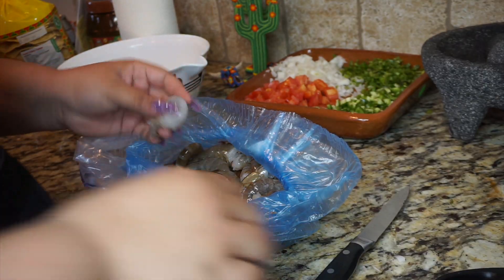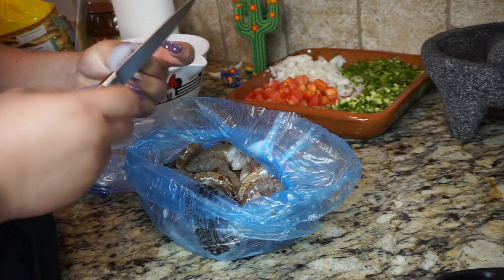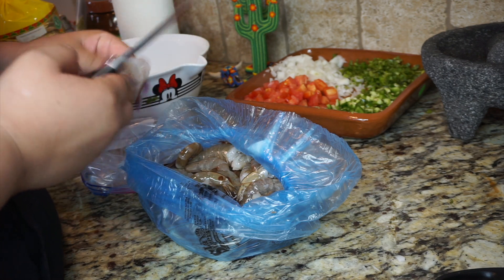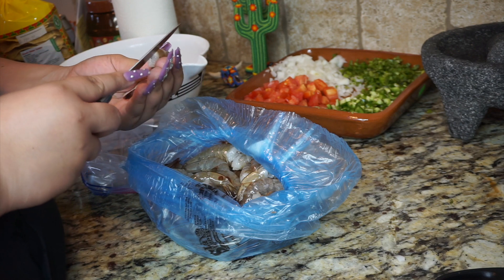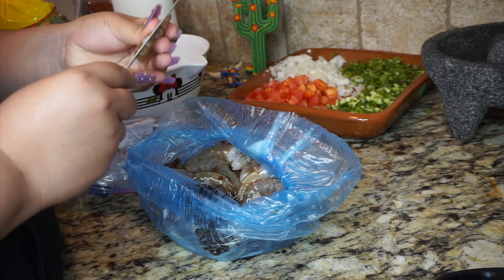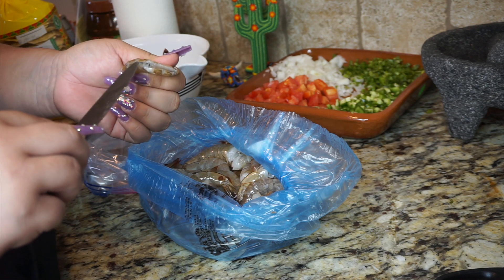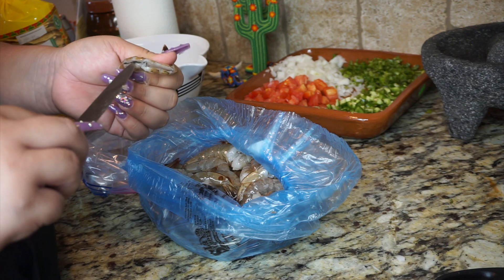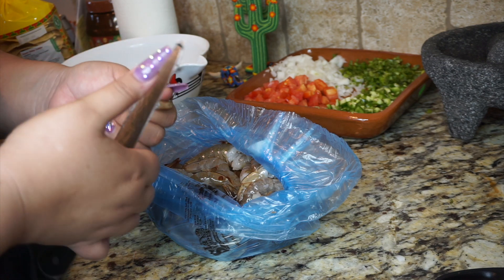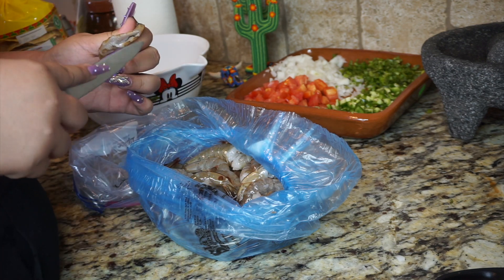Now something I'm going to say about the shrimp: you're going to go ahead and peel the vein if you want — this is totally optional unless you are allergic to a little tripita. It tastes the same regardless of whether you take it off or not. I know people are going to be in my comments saying 'oh my gosh, you didn't clean your shrimp,' but these people go out to the Boiling Crab and trust me, they don't clean those at all. So it's totally your preference.